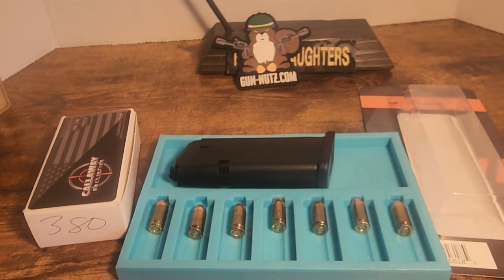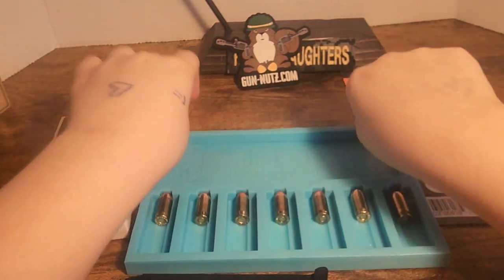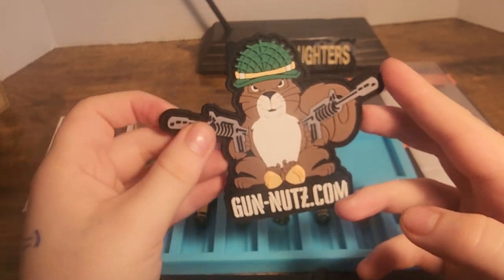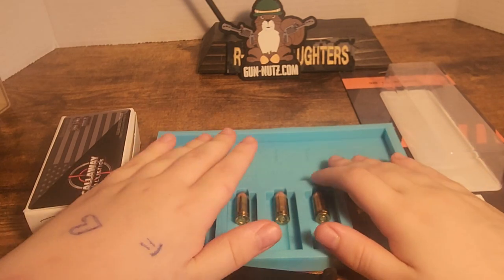Hey guys, welcome back to our tag and daughters channel. It's Victoria, and today's video is going to be about our bullet loading tray that we got from gun nuts dot com from South Carolina at the gathering. When we went to the gathering we saw them — we should have stopped for pictures but we saw the demonstration and we liked it. I wasn't expecting dad to get it, but I really liked the tray.